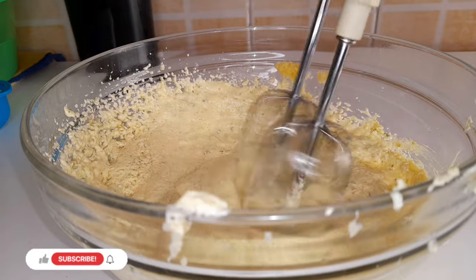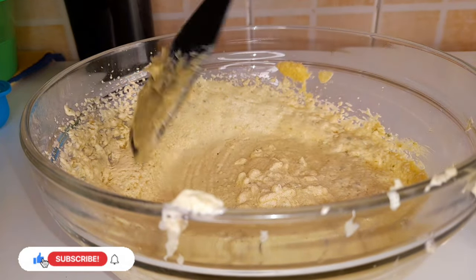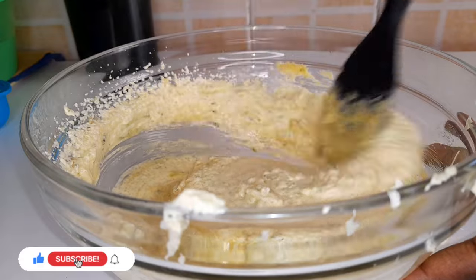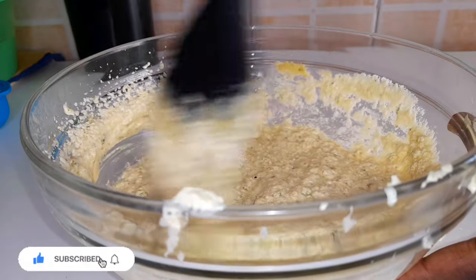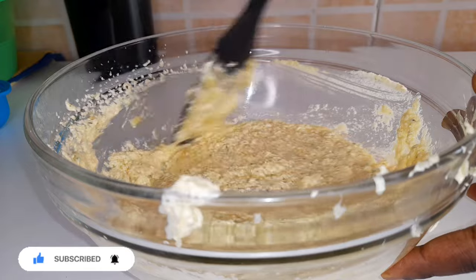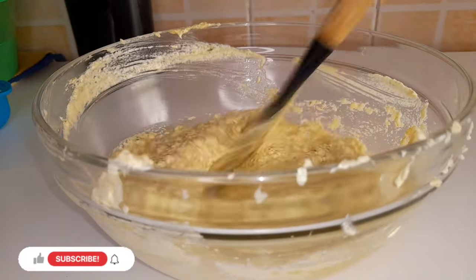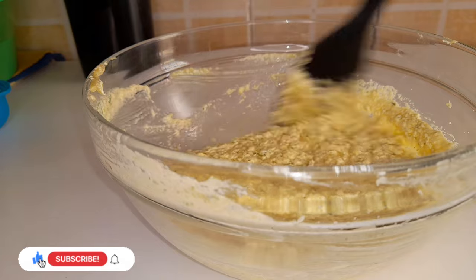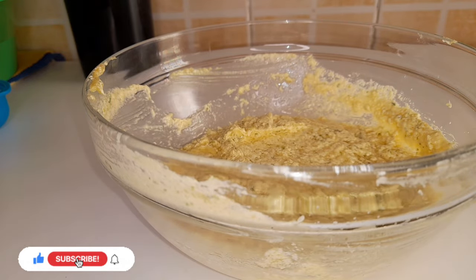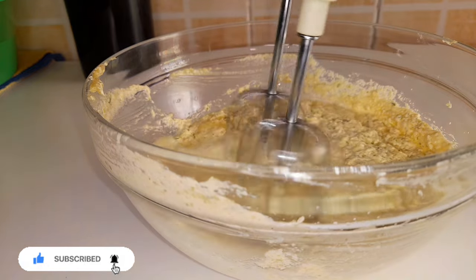Now use your spatula and mix everything up. Next you're going to add your milk and you're going to whisk it up.